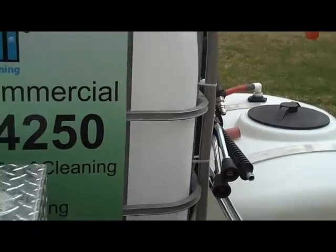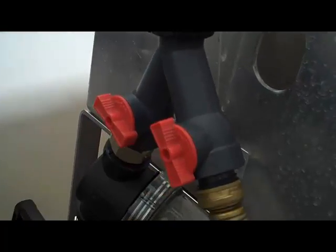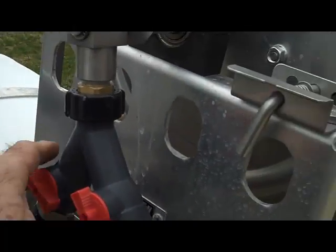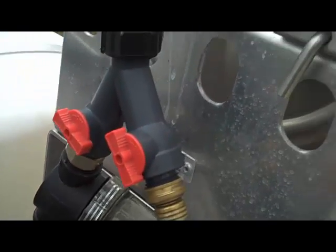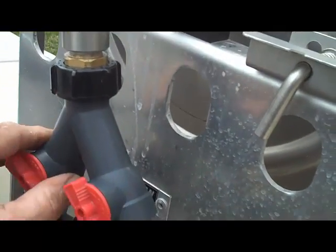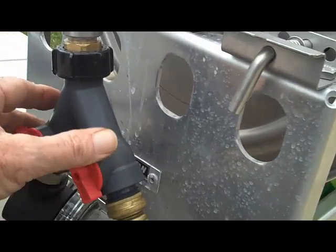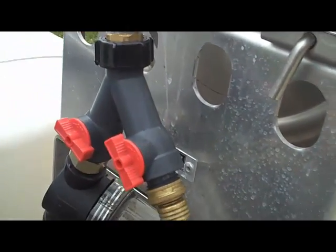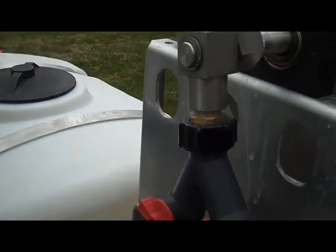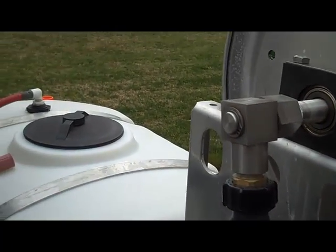On your incoming water supply — I see a lot of guys running these little brass valves. Look inside those sometimes. This one from Ace Hardware is a PVC one, and you can see how thick the opening is — you can stick your whole thumb in there. It doesn't impede your water flow, and they're the same price as the brass ones. When you look inside a brass one, the opening is about the size of a pencil. It doesn't do any good if you've got a three-quarter or five-eighths inch hose pushing water through to your tank.